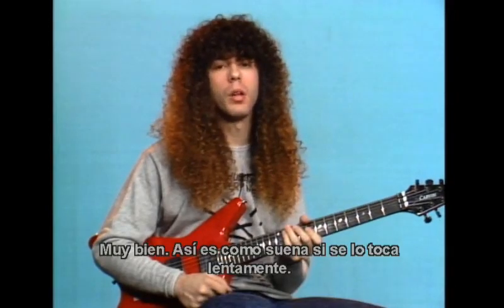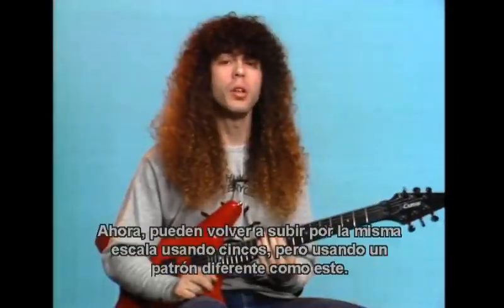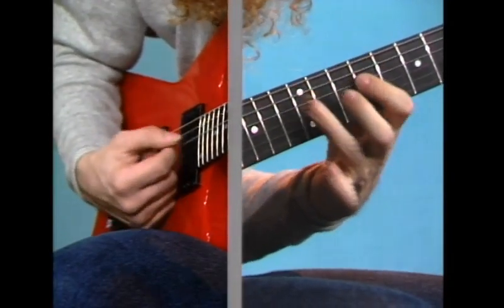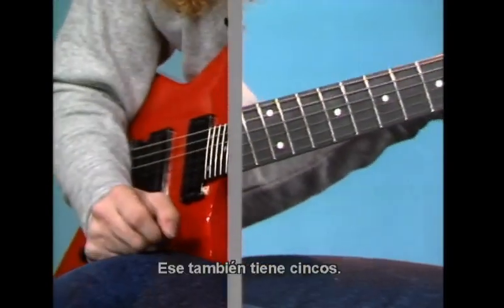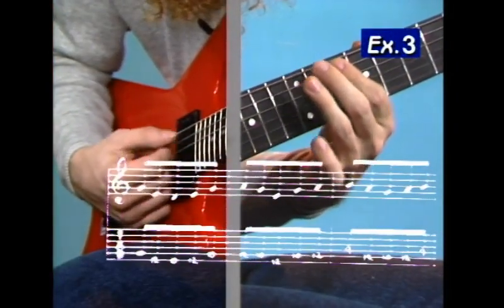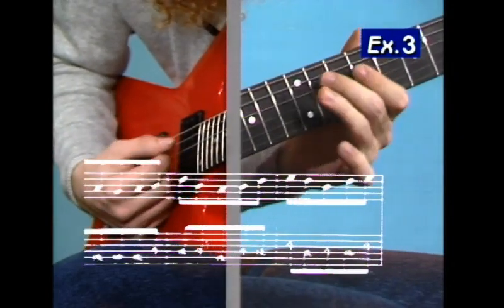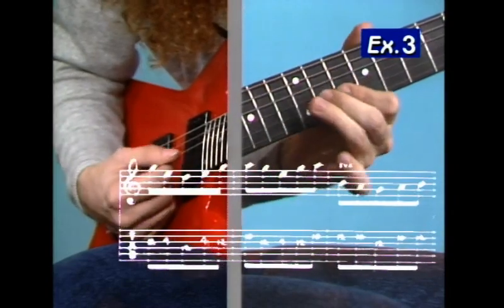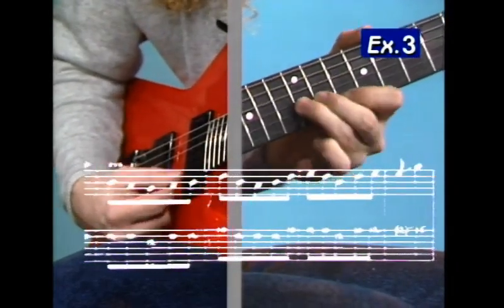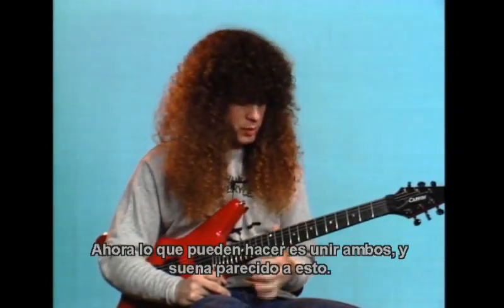That's how the thing looks played slowly. If you notice, it's just the same pattern going in that scale five notes at a time — five notes here, five notes here, and so on. Now you can go back up the same scale using fives, but using a different pattern, like this. That's also fives, and slowly it's a different pattern, and it looks like this. Now what you can do is put these both together and it looks something like this.